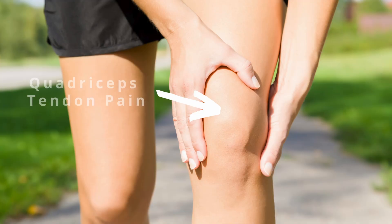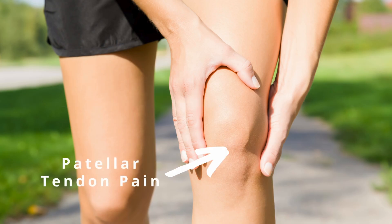Quadriceps tendinopathy presents as pain on the top side of the kneecap, which is different than patellar tendinopathy, which presents as pain on the bottom side of the kneecap. In this video, we'll talk about the mechanism behind quadriceps tendinopathy, and then we'll also go over a rehab approach, including how we'll approach quadriceps tendinopathy differently than patellar tendinopathy rehab.